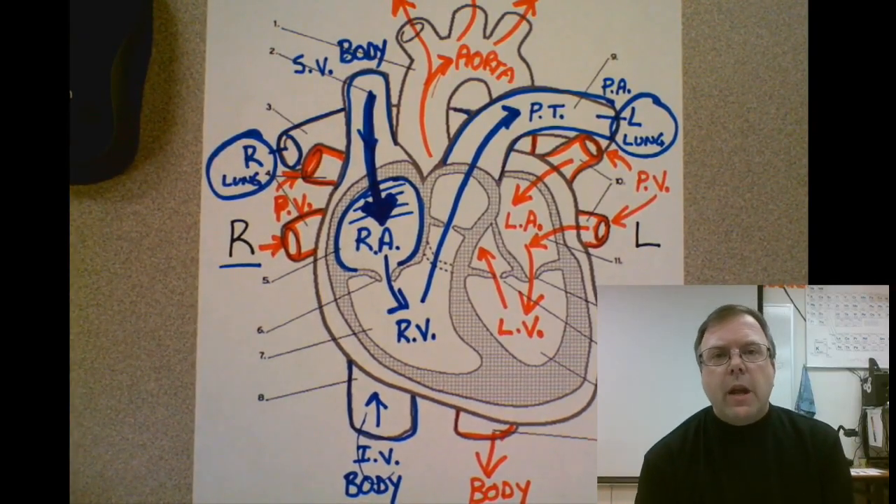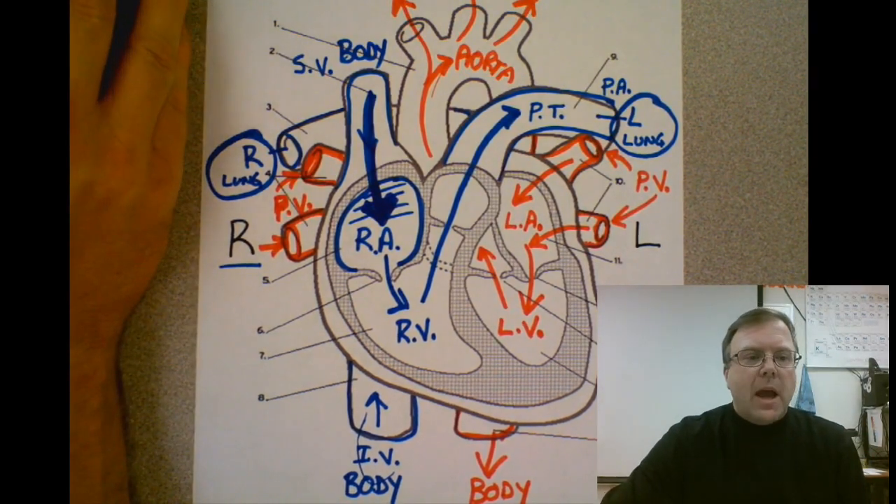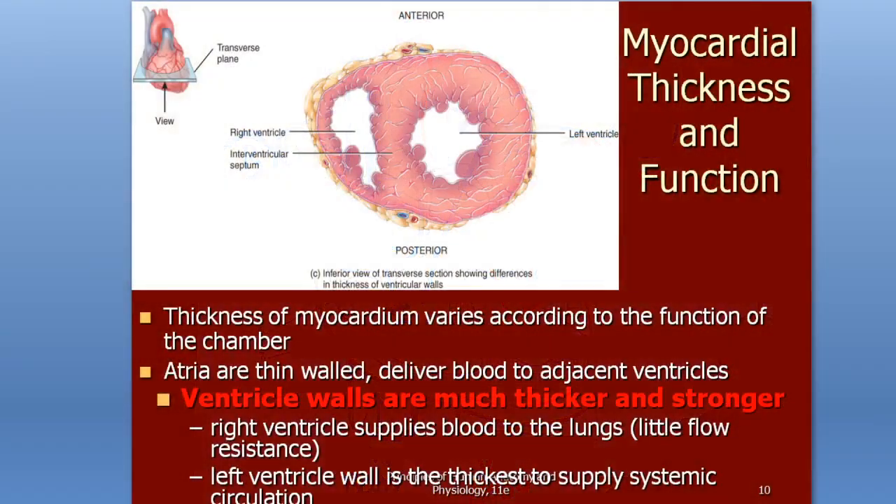Hello, welcome to the next video. Let's continue right with Chapter 20. If I go back to our handout here, we're going to look at our next slide, which talks about the different thicknesses of each chamber.